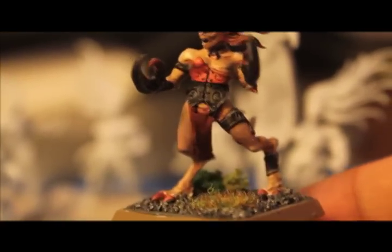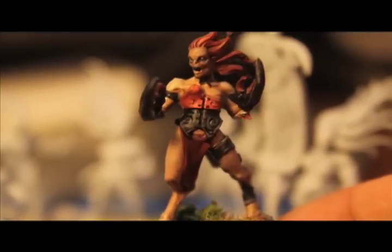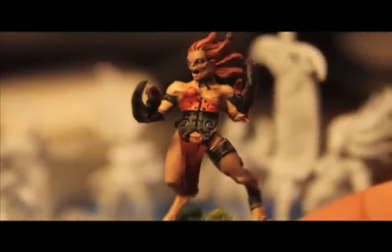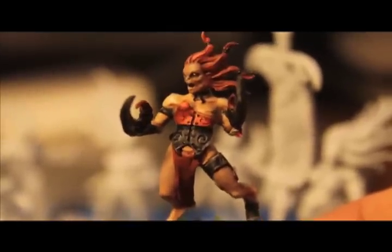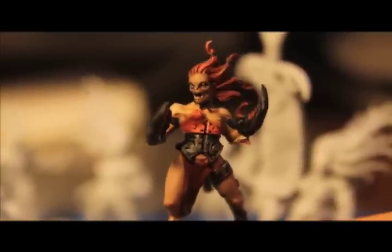So, I'm going to be coming out with a How to Paint Demonettes Warboss tutorial in a little bit. So, if you want your demonettes to look like mine, then just take a watch and follow along. It should be up hopefully by the end of the weekend.